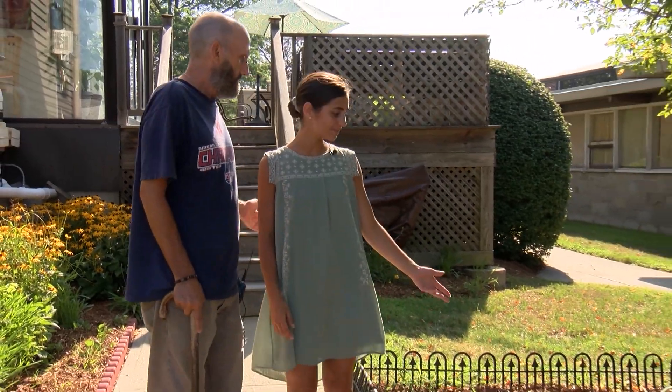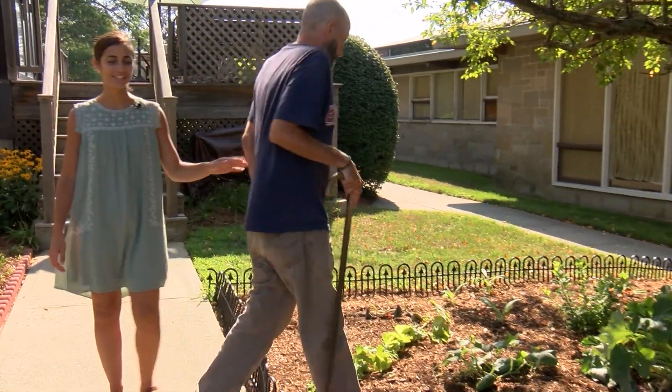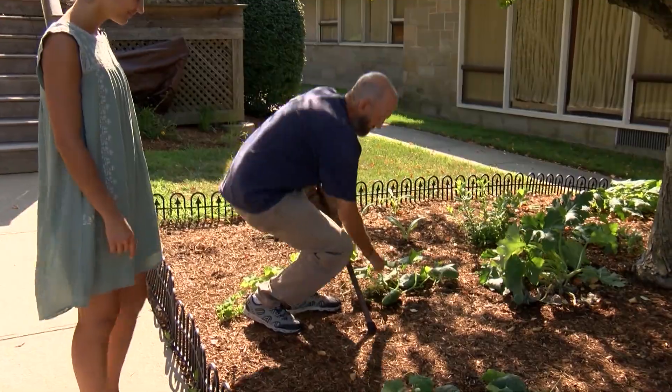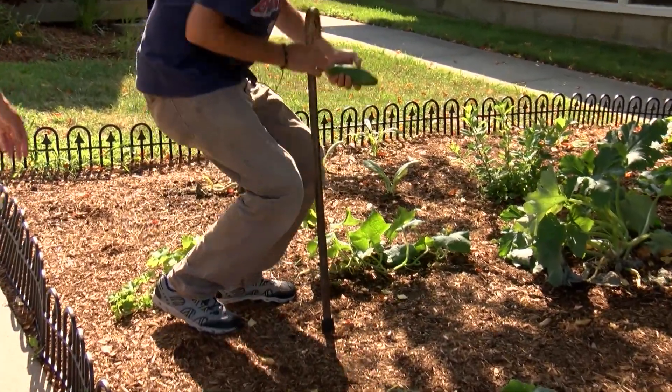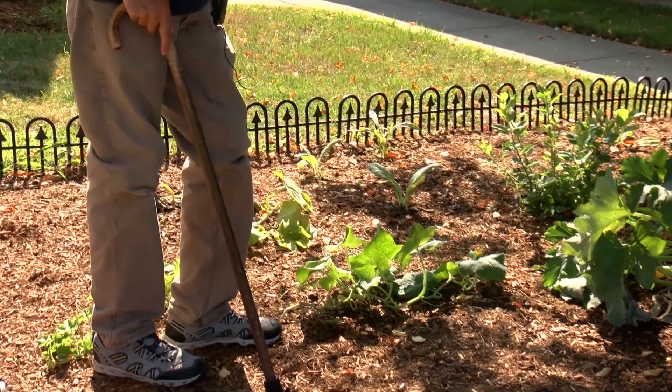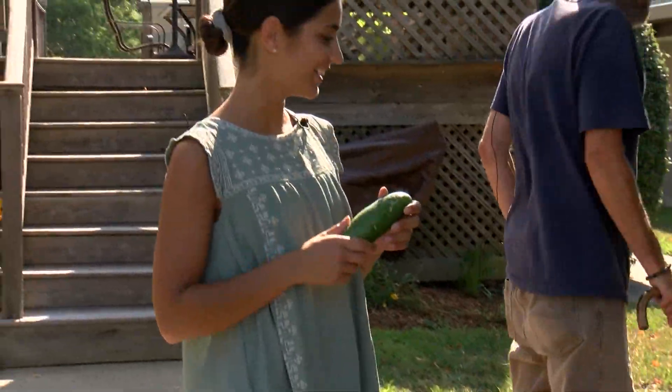We'll be using some of the vegetables we picked today in a summer seasonal recipe. Some of the vegetables that they're growing right now are cucumbers, so we'll be making a cucumber and watermelon salad.